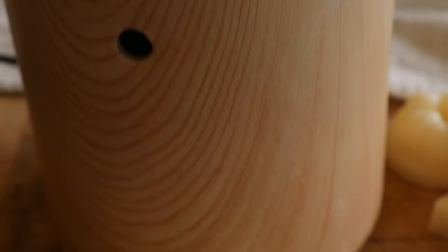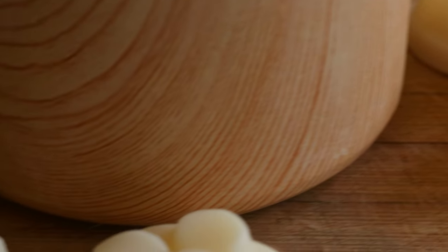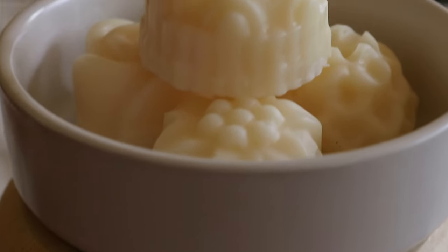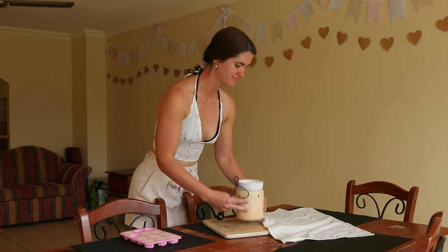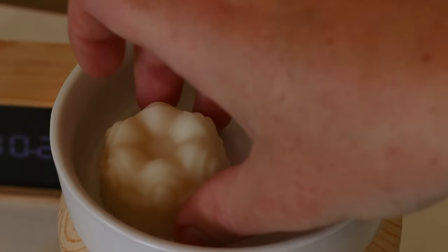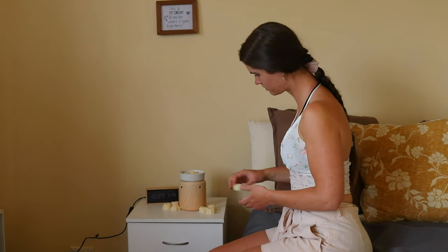To make these homemade DIY wax melts, start by adding some water to a small saucepan and set it over medium heat. Place a heatproof bowl over the top of the saucepan to create a double boiler, then add in one cup of beeswax and a quarter cup of coconut oil. Melt the mixture over medium to high heat, stirring continuously until the wax has completely melted. Once melted, remove the bowl from the heat and allow the mixture to cool slightly before adding in 100 drops of essential oils of your choosing.